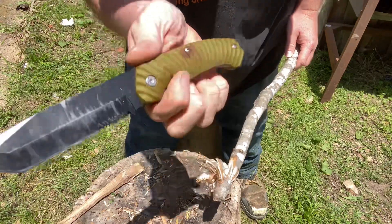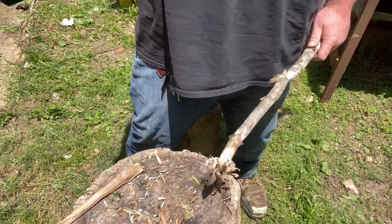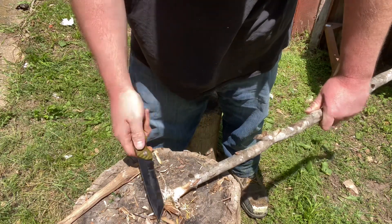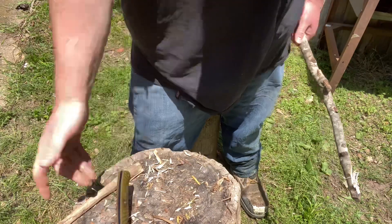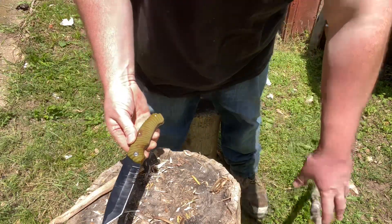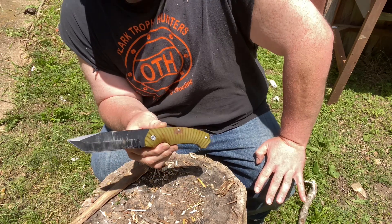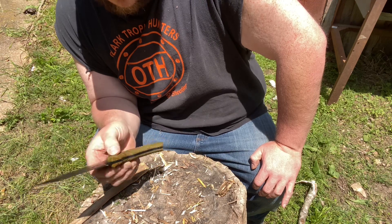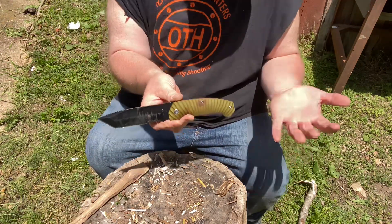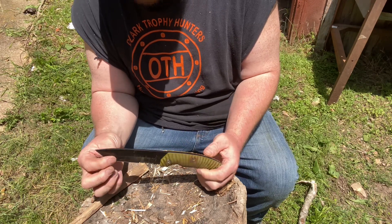Not terribly bad, but you can see the coating is starting to come off the blade. Sorry if I'm getting bad camera angles — there's a lot of ground glare and the sun is not being helpful. Obviously this isn't a chopper per se, but you could baton a small tree down with it and do what you need to do. After I Loctited and tightened back down the screw, I've worked with it since and it hasn't come back out, so that's held up.